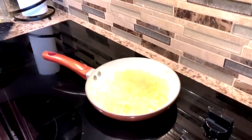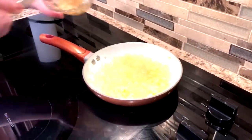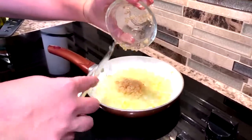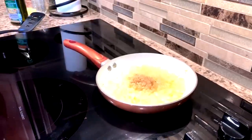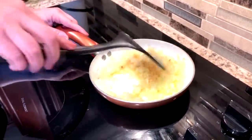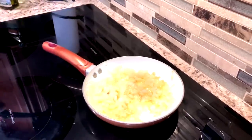Once we have that almost cooked and they're kind of turned clear, we're going to add our garlic in. You don't want to cook this too long — just a little bit for flavor — before we add it in there. And then we're going to dump that into our pot.